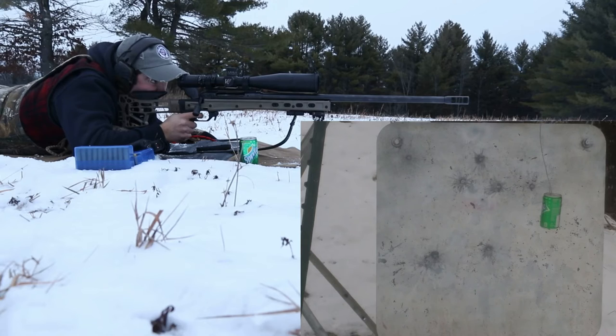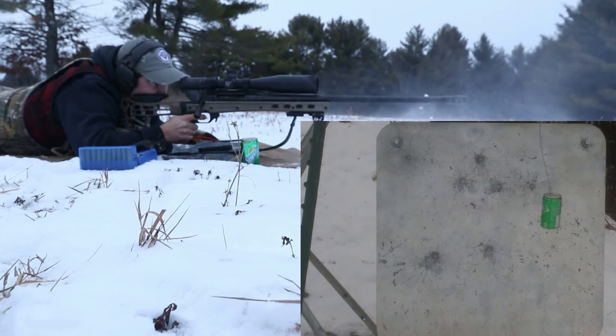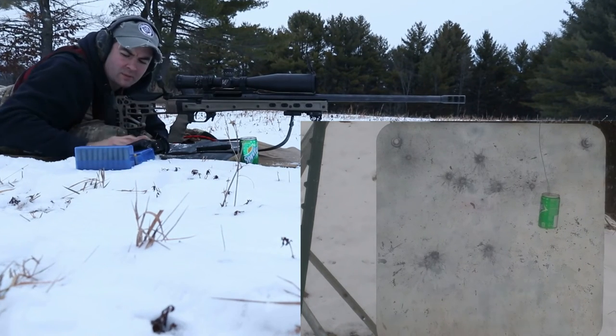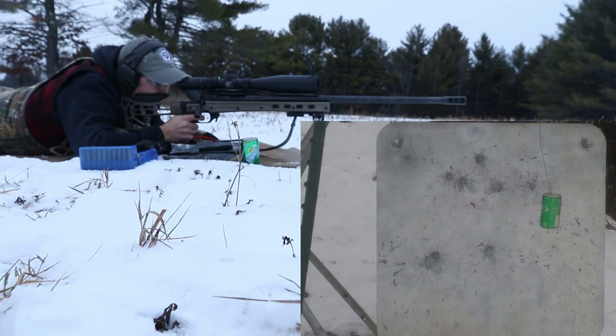The wind is just going back and forth — just dying down and speeding up. I think it is dying down a little bit. I believe that one went low, which is surprising to me. Well, it could be quite the round count. Would have definitely hit a milk jug by now, but a soda can ain't no milk jug.